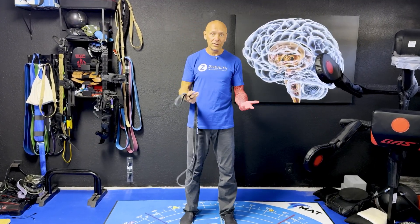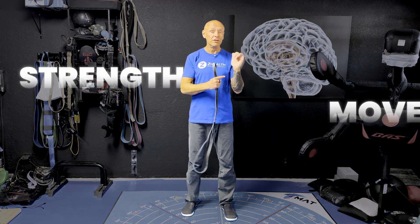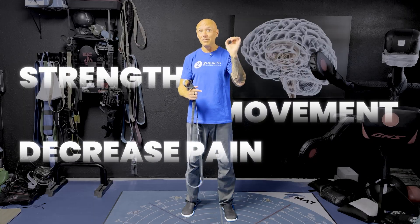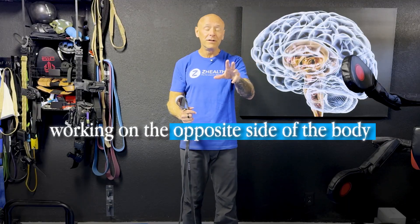If you have a left bicep injury, and you go see a classically trained professional, they're typically going to tell you to do a lot of therapy on that side, try to rest it, and maybe begin doing a little bit of strength work over time. But is there a more efficient way to approach this — to improve strength, improve movement, and decrease pain beginning from day one? The answer is yes, and that answer is working on the opposite side of the body.